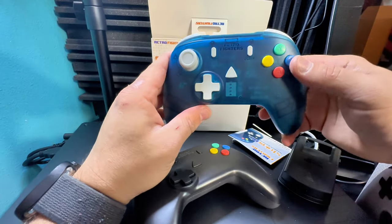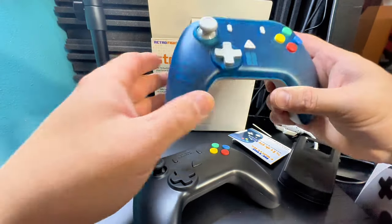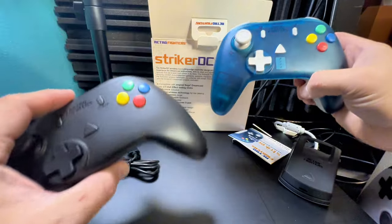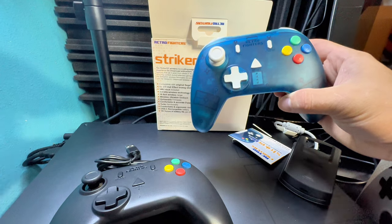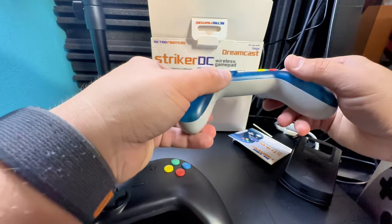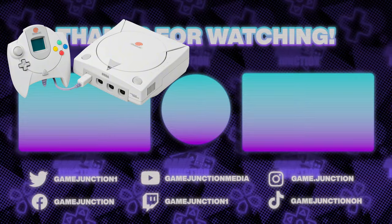That's my unboxing of the Striker DC wireless gamepads - really cool stuff. These are available now, so I would grab these up if you love the Dreamcast - absolute must-haves. I think we'll probably check these out on a livestream with the Dreamcast now that I've got it hooked up and I'm getting the broadband adapter to check some stuff out online. These are really awesome and must-haves if you're a Dreamcast fan - you've got to grab these.